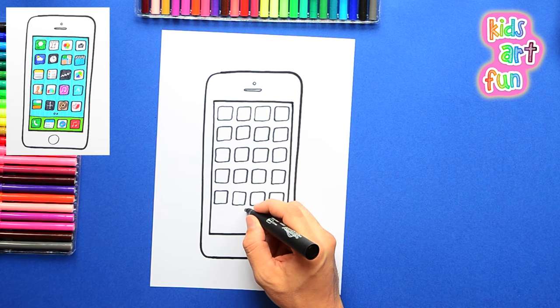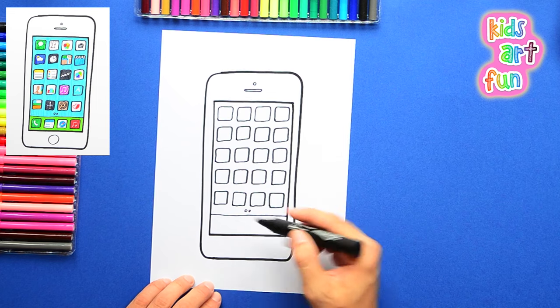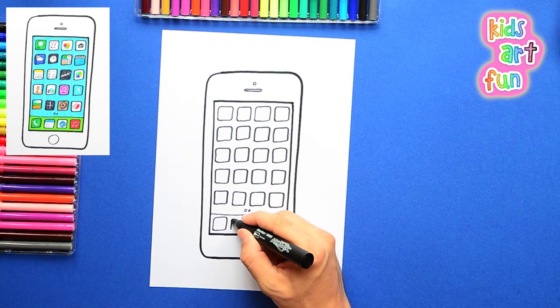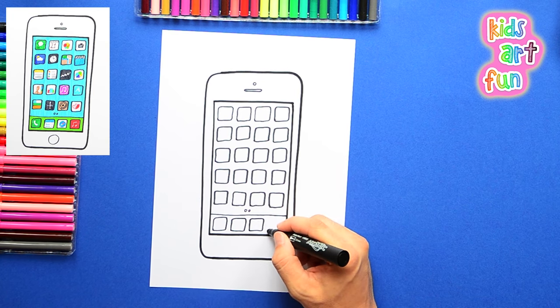The iPhone is really quite an amazing instrument, isn't it? All the different things you can do with it, all the information you can get, all the things that you can get off the internet. And of course, you can call and spend lots of time talking to your friends as well.